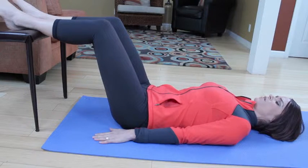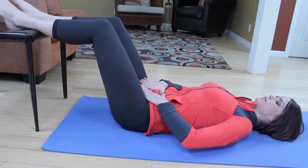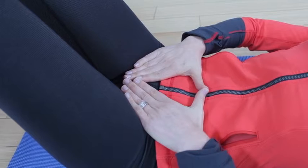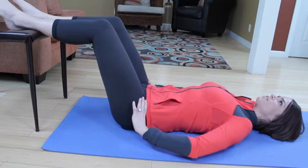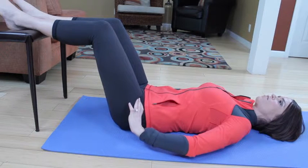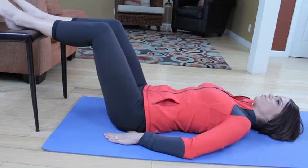Exhale, tilt your pelvis so that your pubic bone tilts toward the ceiling and your lower back presses into the mat firmly. On your exhale, imprint that lower back into the floor. It should feel like you're stretching the lower back here. Then inhale, come back to neutral, getting that tailbone and you'll feel the sacrum firmly in the floor.